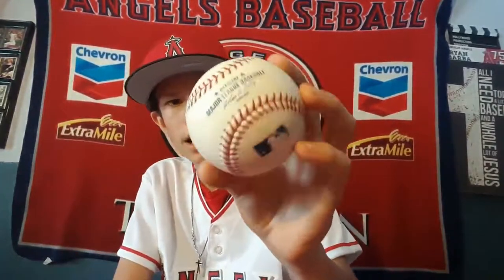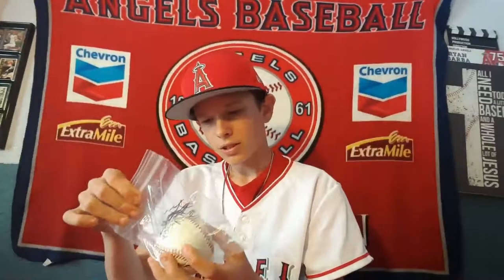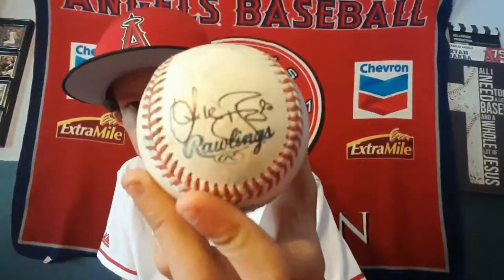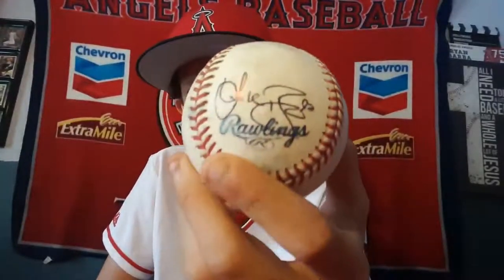I got tons more baseballs — I actually bought a lot of them. I got a minor league ball tossed up to me. Me and my uncle went to a lot of these games and got tossed a lot of baseballs. This autograph is Blake Smith — he's an Angels player in the minor league system, number 92.